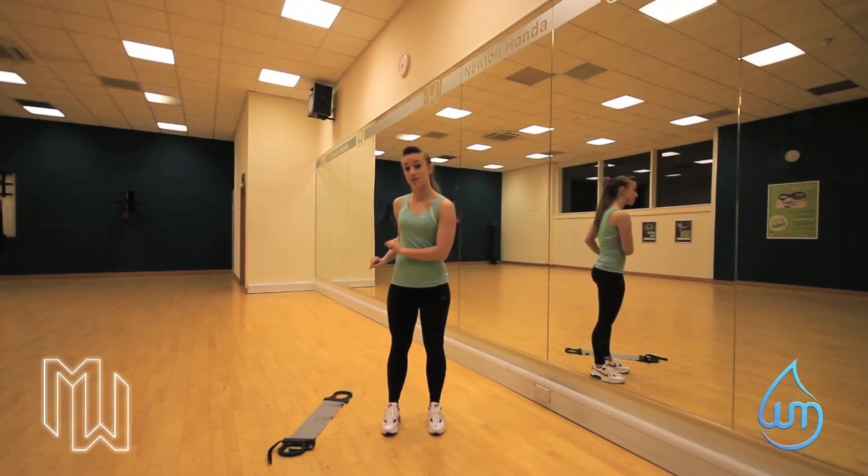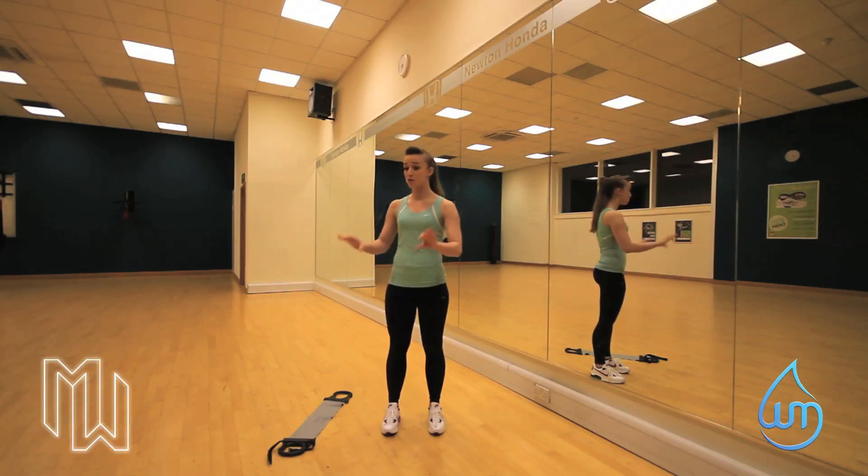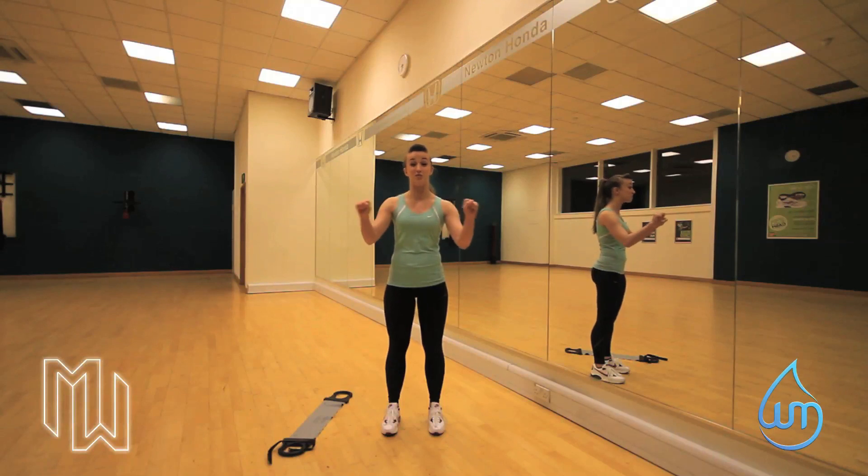I'm going to be using a resistance band today, but you can do this with a towel, you can do this with a bar — we just need something that you can get some tension on.